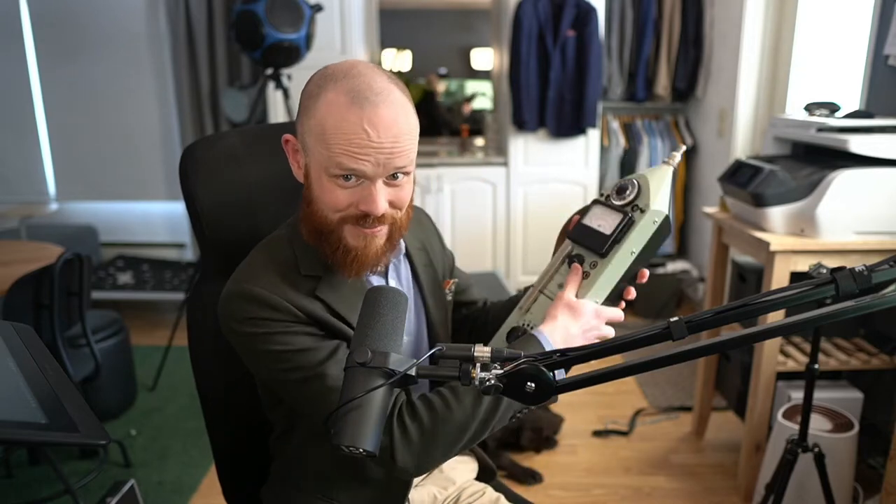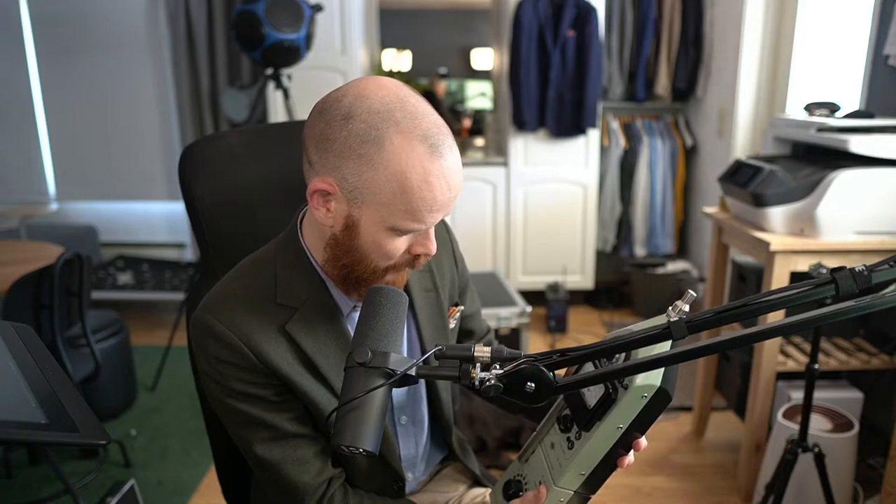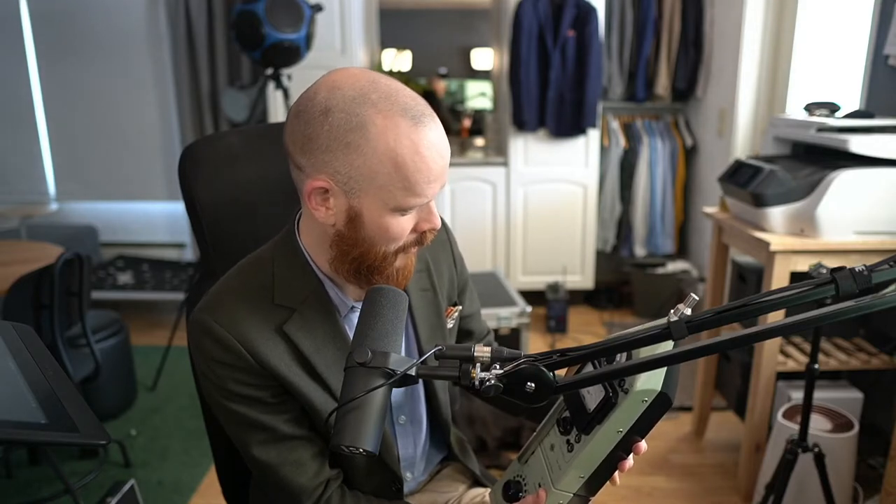I wonder what a sound insulation measurement would feel like with this one — just imagine the handheld sweeps. It's gonna be like Conan the Barbarian. It's gonna look thin compared to the acousticians that used this one. It's like a dumbbell, I'm not kidding.